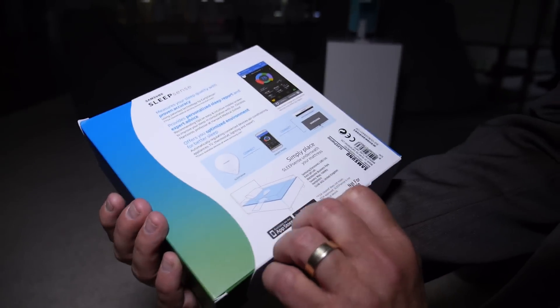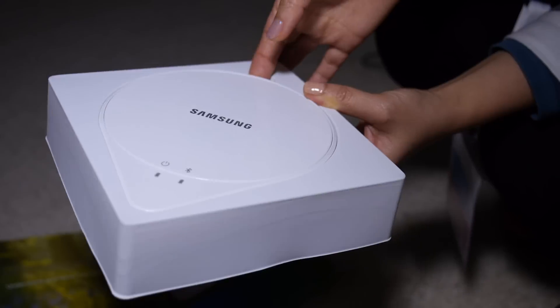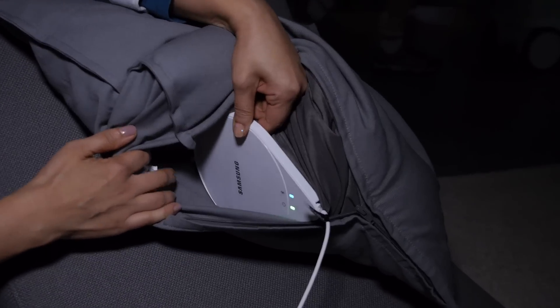I'm at IFA in Berlin, the big trade show for consumer electronics companies. I'm at the Samsung booth checking out a new SmartSense sensor from Samsung that measures the quality of my sleep and my respiratory — making sure I'm breathing properly. The idea is that you put it under your mattress and go to sleep.